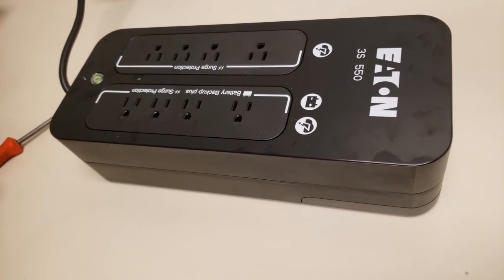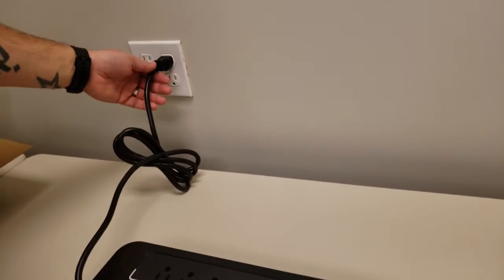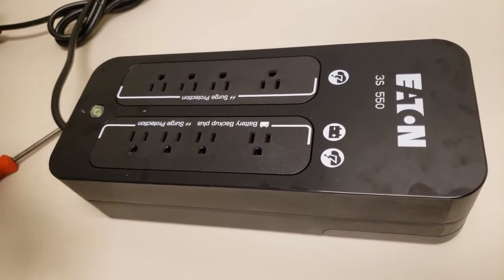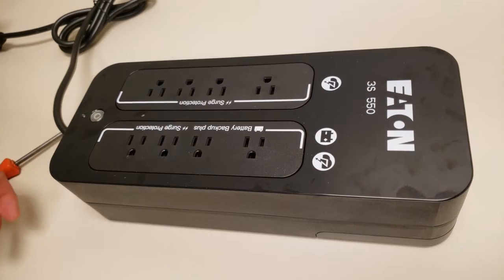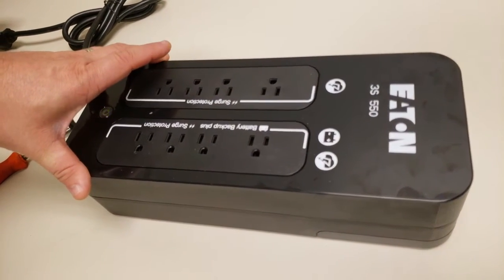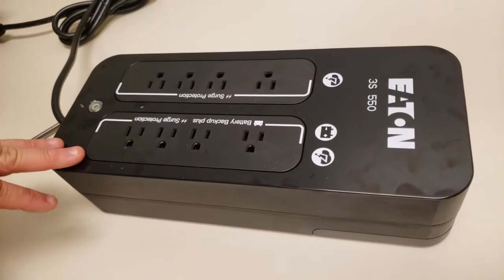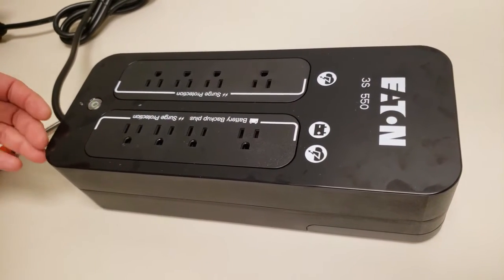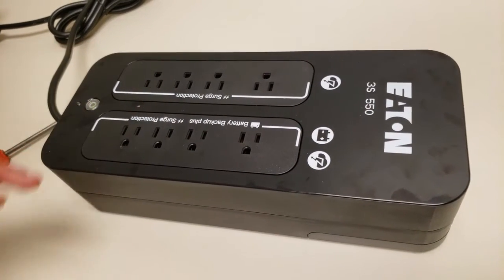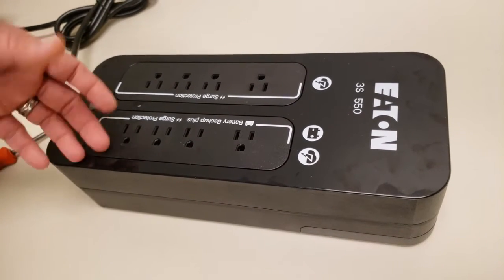We can demonstrate quickly what happens if the power goes out — we'll simply disconnect the power from the wall. You're going to see that the green light starts blinking and you'll hear a beep. It's going to keep beeping and blinking to signify that this unit is running off its battery, letting you know that the wall outlet is not providing power. This will last depending on how many devices you have hooked up and the load you have put on this UPS.